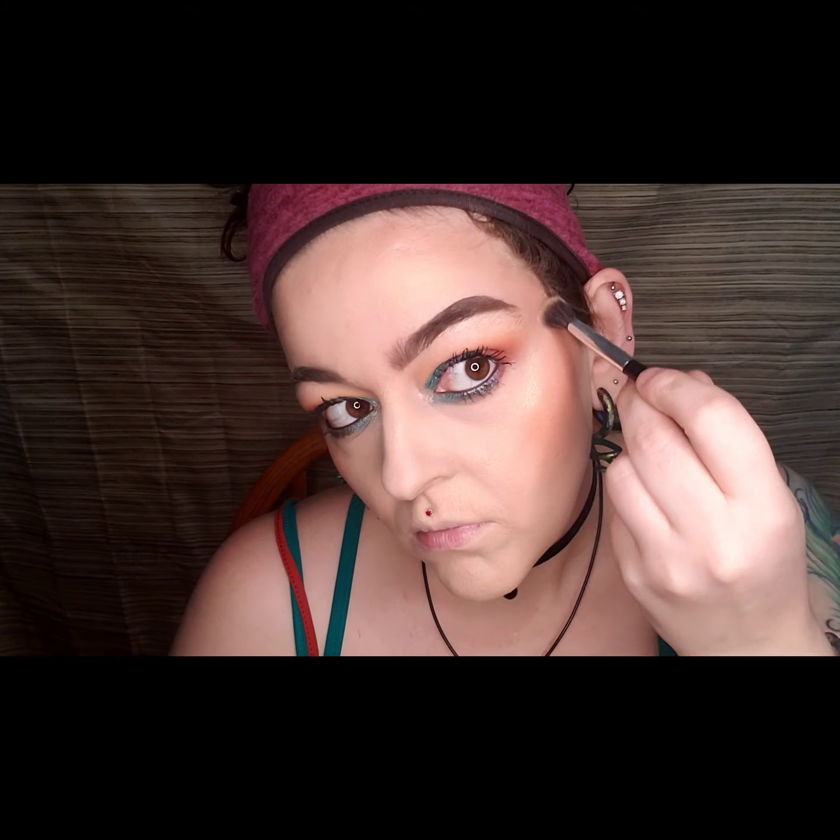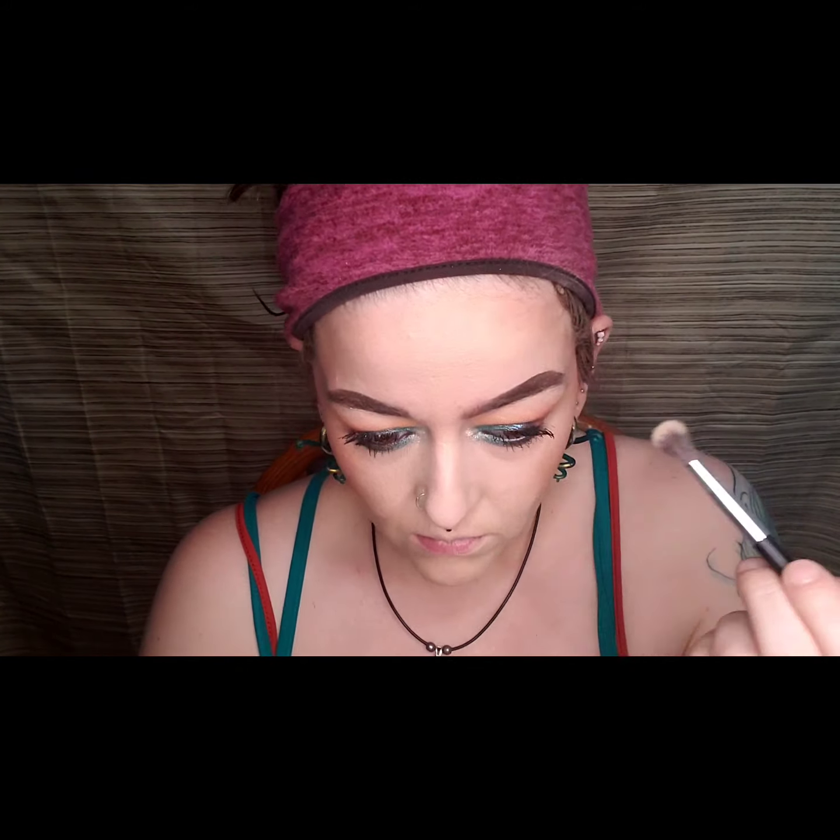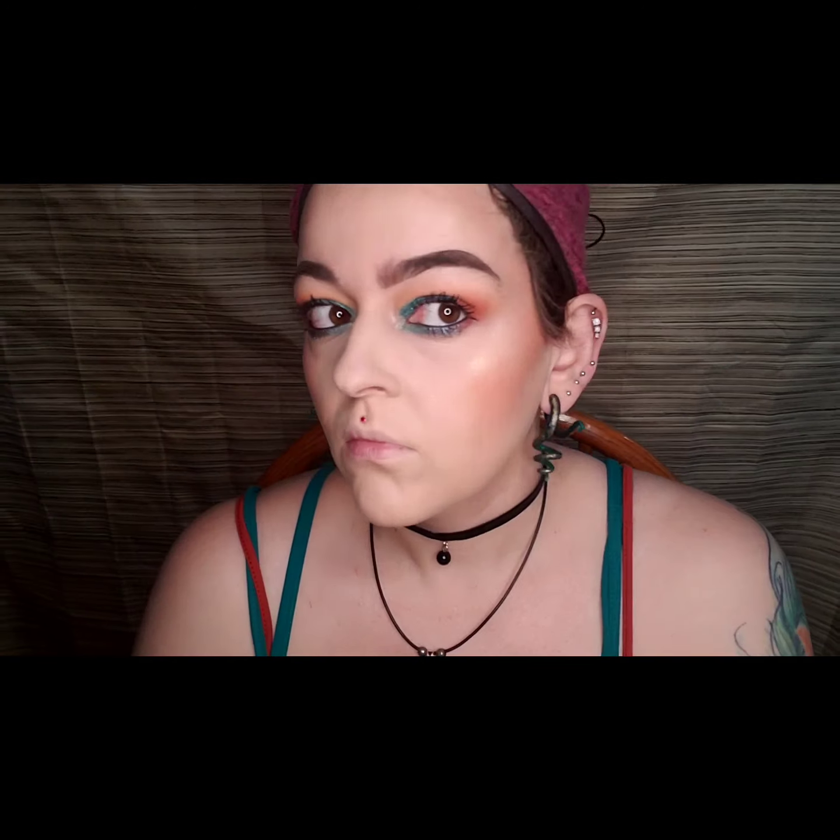Then I used the Pure Cosmetics Bronze and Brighten palette in the shade Afterglow for my highlighter and just highlighted the areas that I normally highlight.